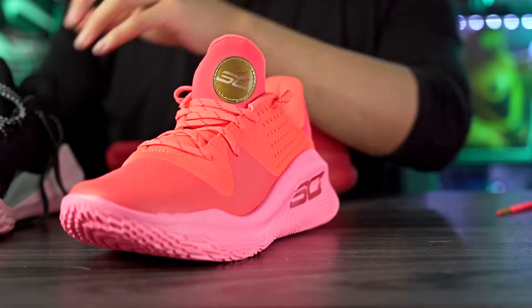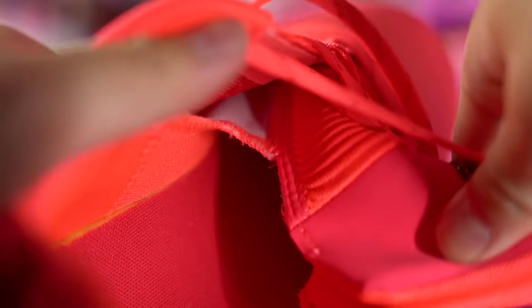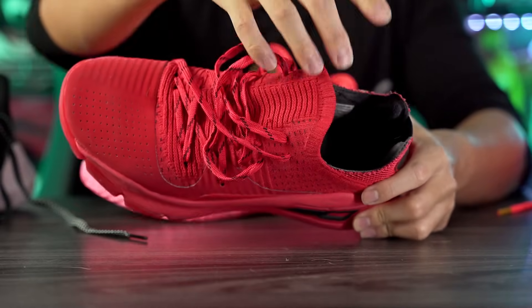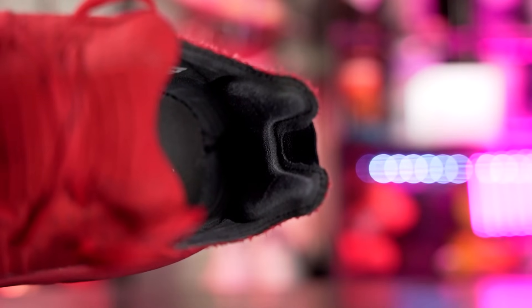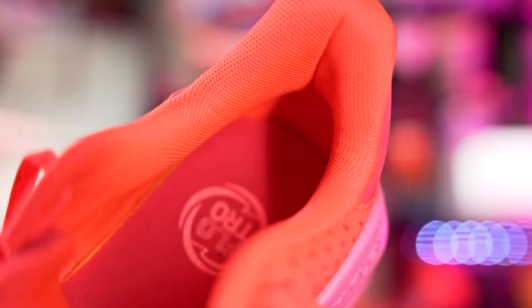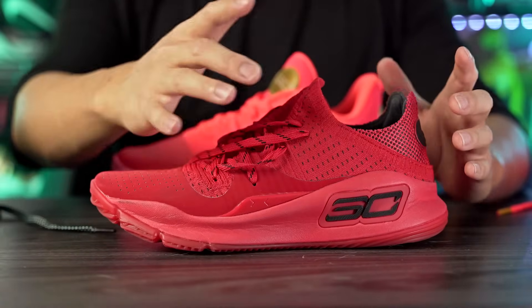The 4 Low Floatrol actually has a tongue and feels very similar to all the other Currys like the 8, 9, 10, 11 — with a good amount of foam padding that feels nice and cozy, with a half-booty construction tongue. What made the 4 Low so nice was the knit material, how minimal the upper was, and how lightweight it was. In the ankle area the regular 4 had very minimal padding; here in the 4 Low Floatrol we have a good amount of padding.